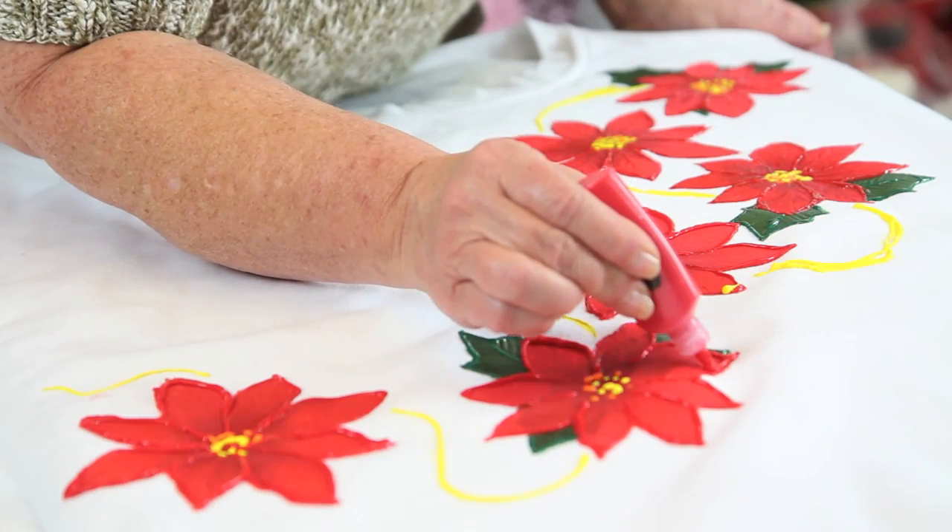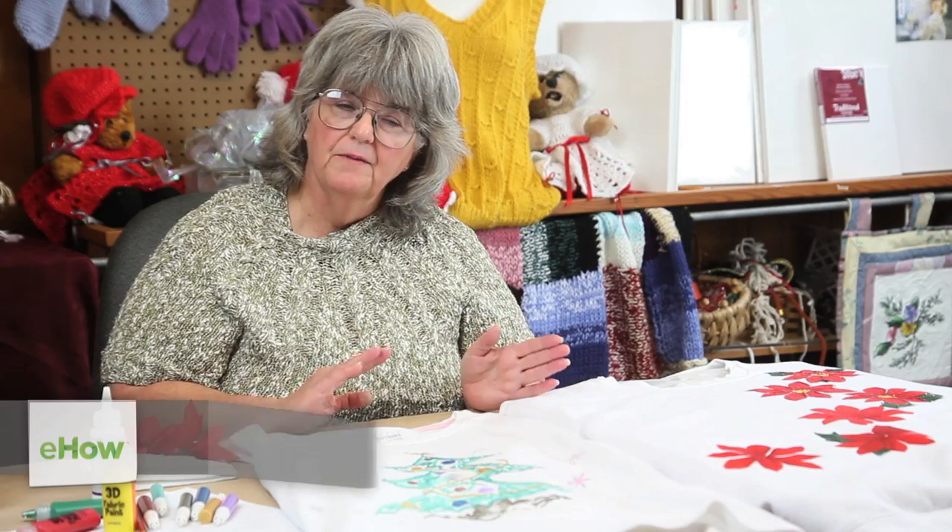My name is Ava Lynn Green. Today I'm going to show you a couple of different ways to decorate a Christmas sweatshirt.